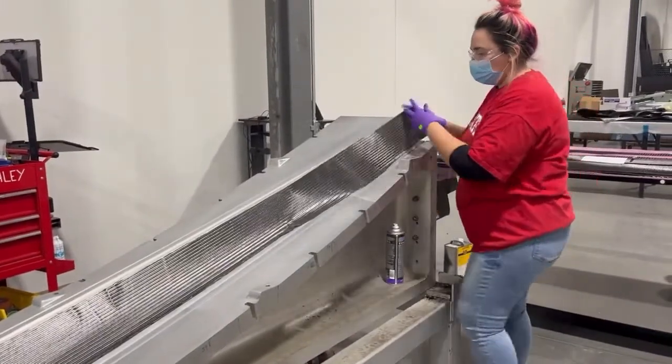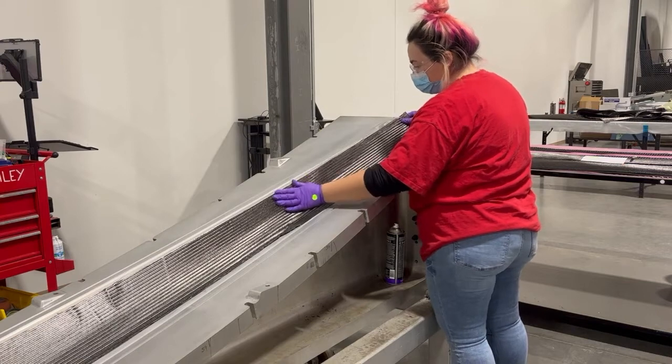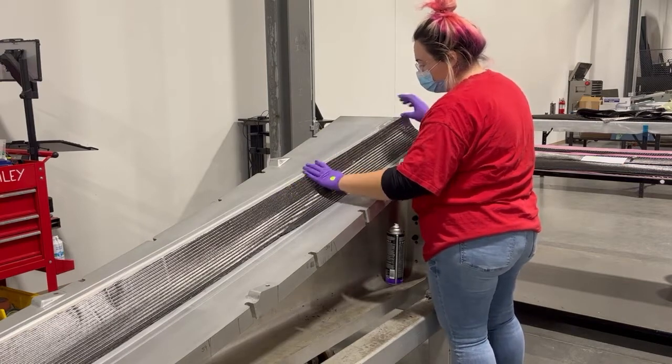The technician lays up the kitted plies into the upper clamshell and lower clamshell molds. The plies are held in place using a tackifier spray.